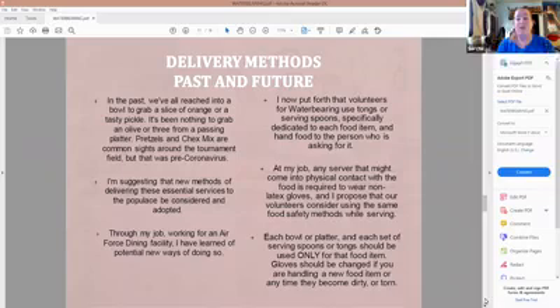In the past we've all reached into a bowl to grab a slice of orange or a pickle. Olives are my weakness — every time the olives come around I grab two or three from a passing platter. We've had pretzels and Chex Mix — common sights around the tournament field — but that was all pre-coronavirus. I now put forth that volunteers for water bearing use tongs or serving spoons specifically dedicated to each food item and hand food to the person asking for it. Each set of tongs needs to be dedicated to that food item; you can't use the orange tongs for the olives or pickles — that's cross-contaminating your food sources.